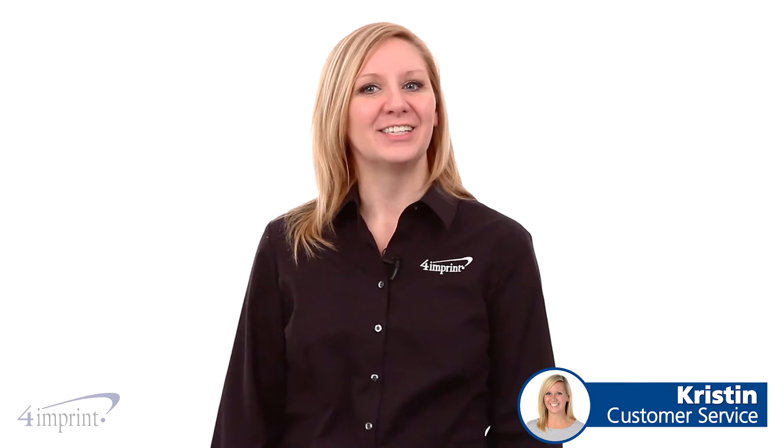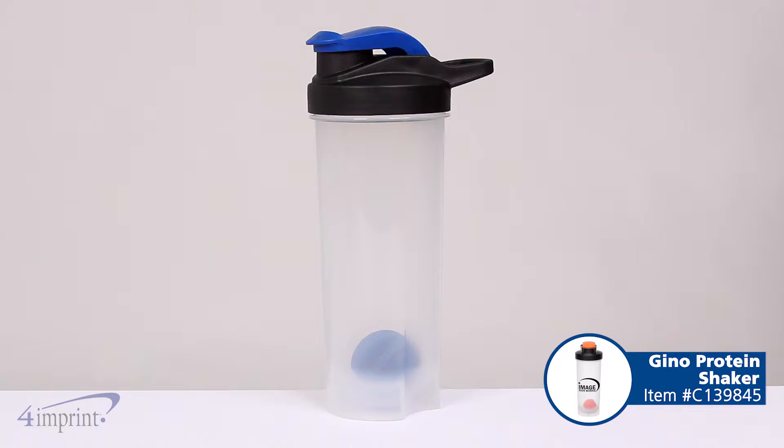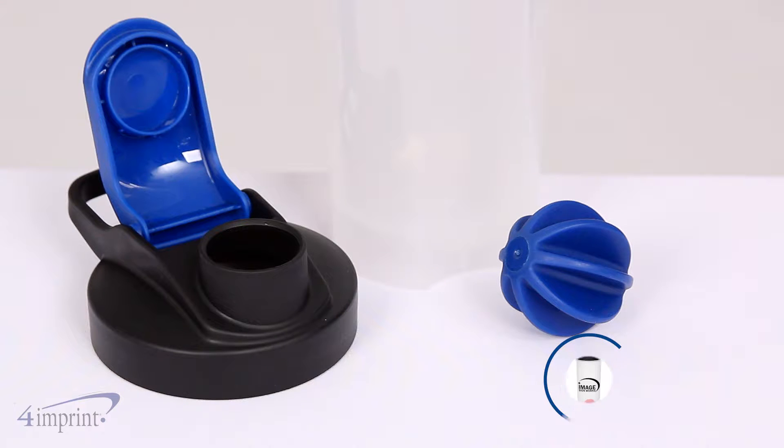Hi, my name is Kristen and today we're mixing up drinks with the Gino Protein Shaker. This 710 milliliter shaker bottle can easily blend liquids and powders with the included shaker ball.